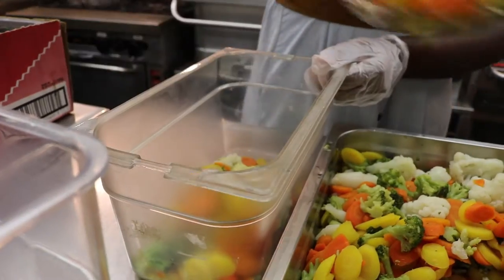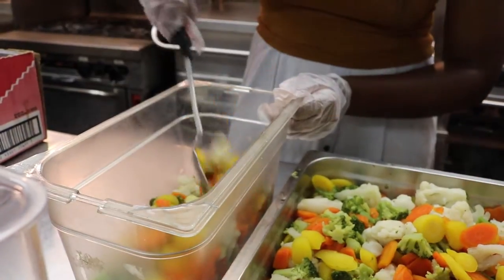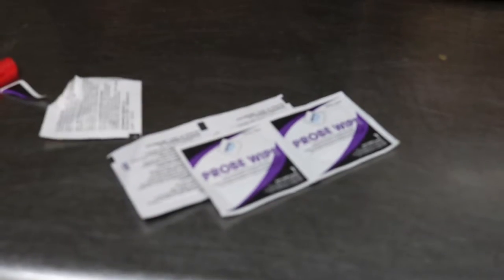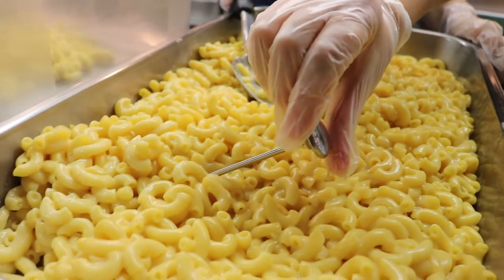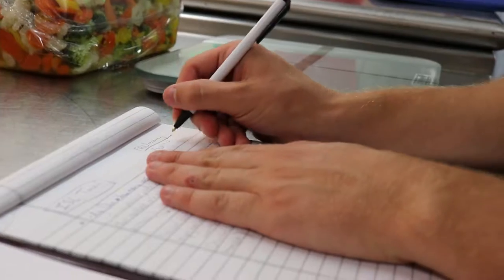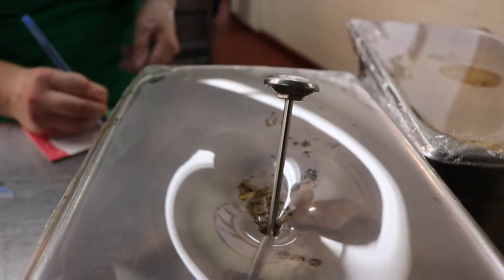Cold food should be less than 41 degrees Fahrenheit and hot food should be above 135 degrees Fahrenheit. Before taking the temperature, use a probe wipe to disinfect the thermometer, then insert the thermometer into the food as far as you can. Wait for the needle to stop moving before recording the temperature in the binder, and clean the thermometer with a probe wipe in between each measurement.